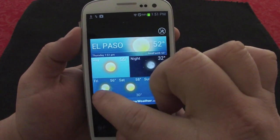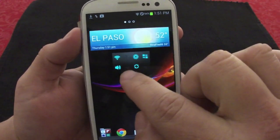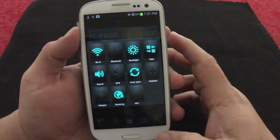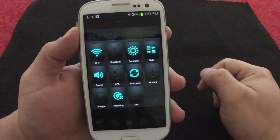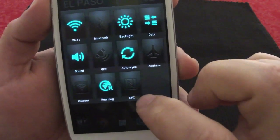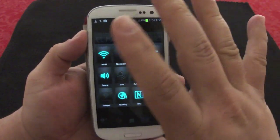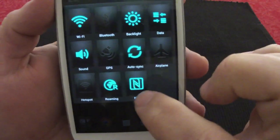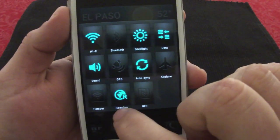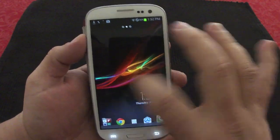There's also an action tool widget — I love the animation it has, very nice. From here you can tap on anything to activate it. One thing I really like is that it has an NFC toggle, which is awesome because this phone has no native NFC toggle. It will automatically turn NFC on and off. You also have a roaming toggle here — very nice.